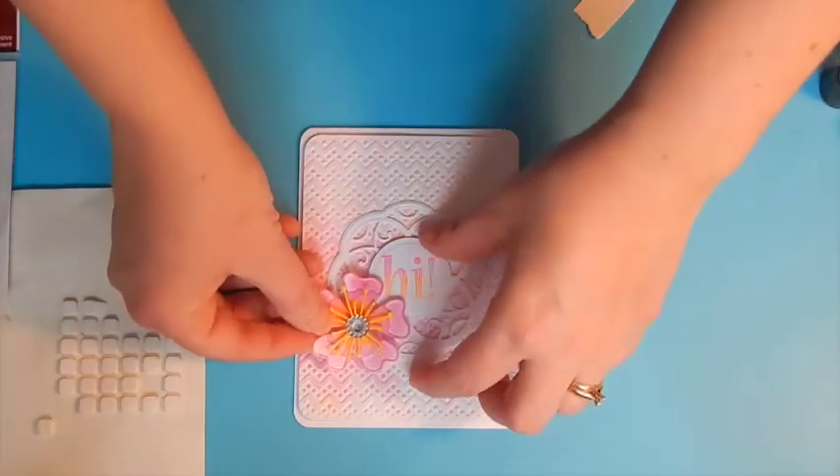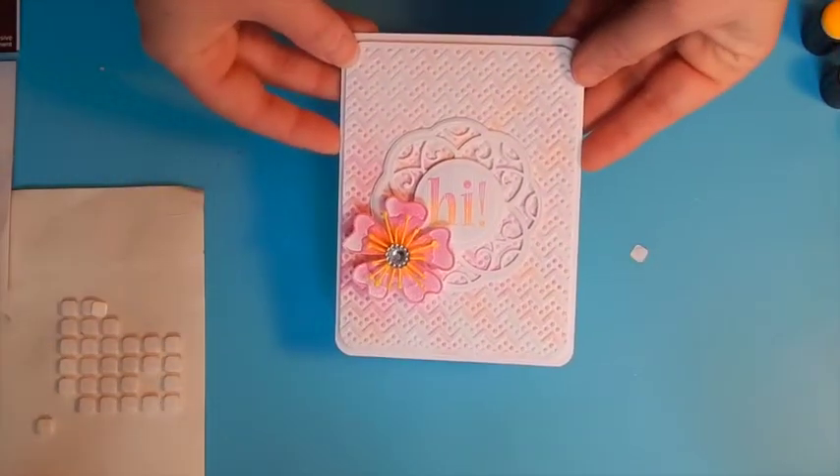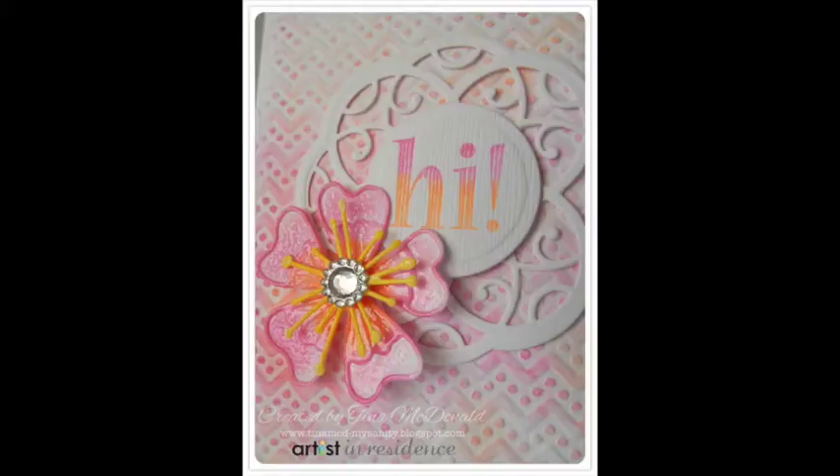So simple, but so beautiful using those beautiful inks — Radiant Neon from Imagine Crafts. Thanks so much for watching. I hope you've been inspired. For more project ideas using the Radiant Neon inks from Imagine Crafts, please visit ImagineCrafts.com or find us on Facebook and Pinterest. Thanks again for watching and have a great day.